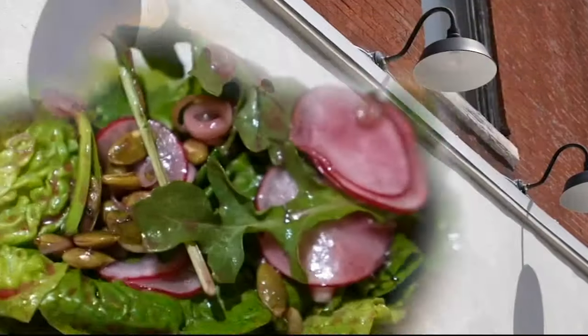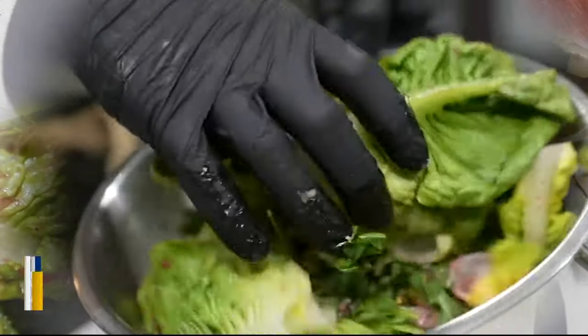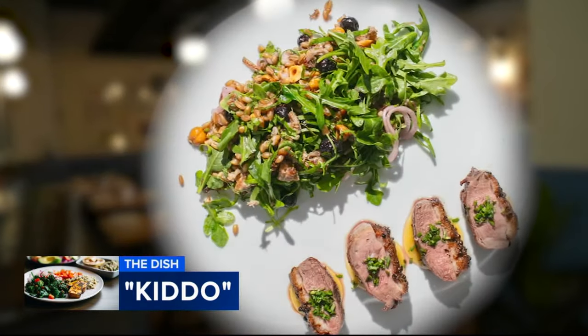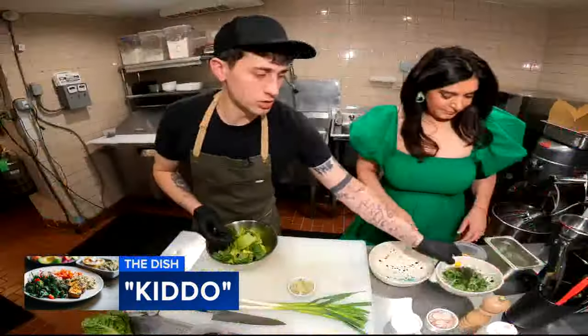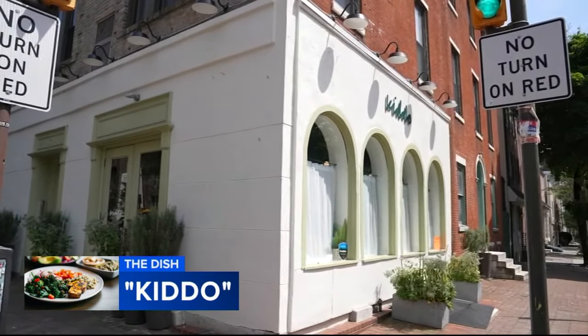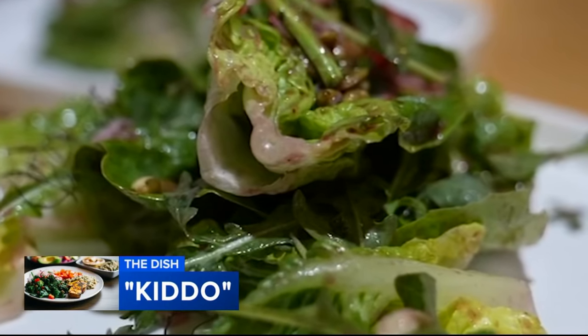Today we're making a stunning summer salad with some of the season's most glorious produce. Chef Wyatt Piazza would call their cuisine vegetable-forward, although they do have meat options on the menu for those that would like it. Chef Wyatt Piazza opened Kiddo on the corner of 11th and Pine back in October, and here it's all about veggies.